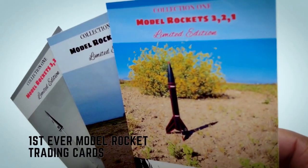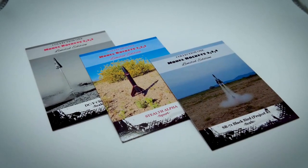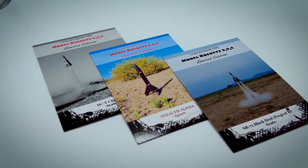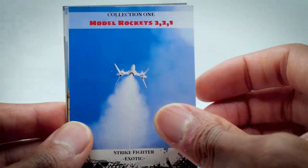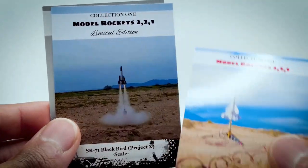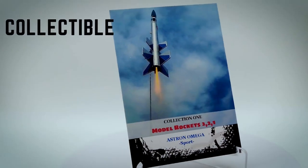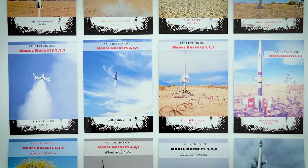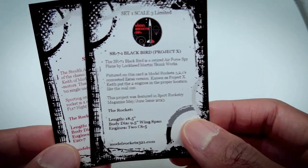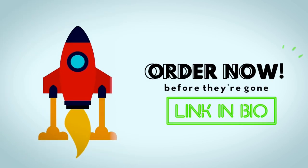Attention Rocketeers — for the very first time, you can get your hands on an exclusive set of Model Rocket trading cards by Model Rockets 321. These cards have been carefully created and represent a groundbreaking first in the world of rocketry with their glossy UV coated finish. These collectibles are a must-have for anyone passionate about space and rocketry. This 12-card set includes detailed descriptions on the back of each card, plus three limited edition cards that will be vaulted after this release. Don't miss out — secure your set right now by clicking the link in the bio.